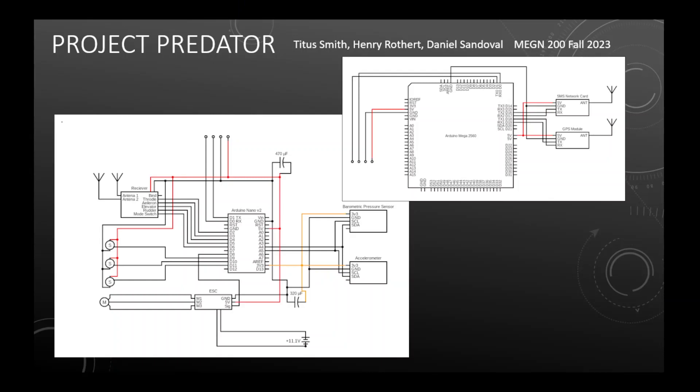Here we have the wiring diagram for the Arduino flight computer. We're using an Arduino Nano as the main flight computer and an Arduino Mega 2560 as the secondary flight computer to handle the SMS networking and GPS module. We have an RC receiver attached to the Arduino Nano, and three servos for the ailerons, rudder, and elevators. We have a three-phase brushless motor connected to the electronic speed controller, or ESC. There are two capacitors on the 5-volt and 3.3-volt rails to filter the signal. We also have a lithium battery, an accelerometer, and a barometric pressure sensor. On the Arduino Mega, we have an SMS network card and a GPS module connected via serial, and the two Arduinos are connected with four wires over serial as well.